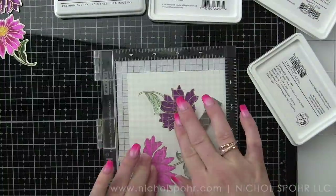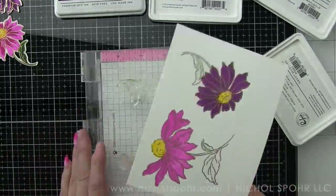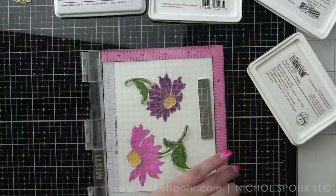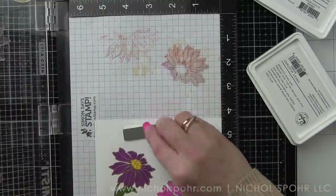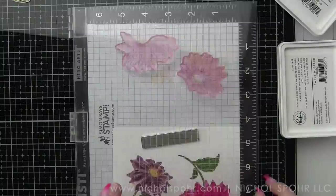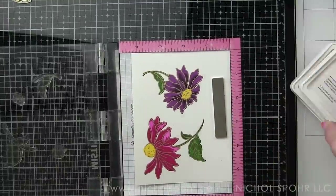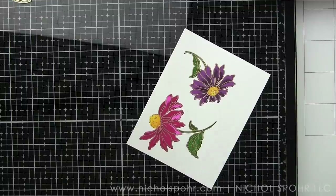The embossing on the outline of the flowers is going to resist the ink, so even if there gets to be some ink on top of that embossing, it's going to wipe away very easily. I'm simply flipping from one MISTI to another. If you were sitting and designing these, I would definitely do it assembly line style — stamp all of the outlines, clean the stamps, put them back, all of the first layers, clean them, put them back, second layers, and so on and so forth.